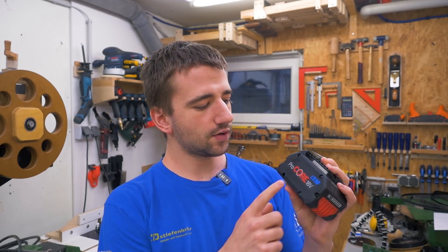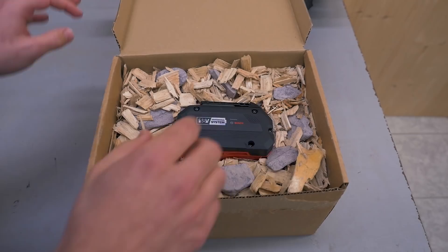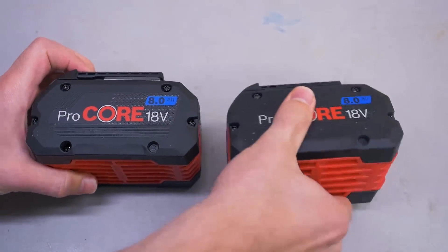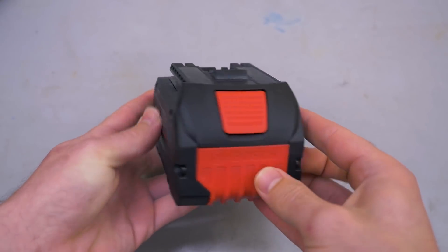So yeah, that was basically the announcement. I really hope you have an opinion about it and can write it down in the comments. Please remember I am NOT Bosch — I didn't make any decisions here, I'm just letting you know what they came up with. One last thing: there is a very slight change to the print on the new ProCore batteries — they sent me one to show you. It's now branded as the Professional 18 Volt System. The rest is absolutely the same; these two batteries are basically identical. See you in my next project video.